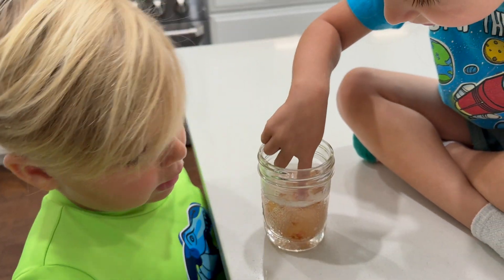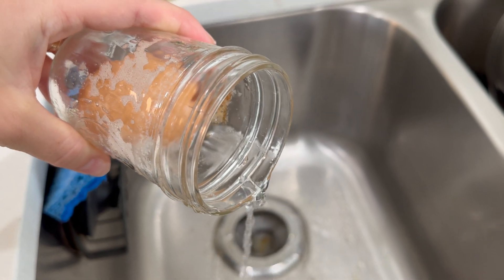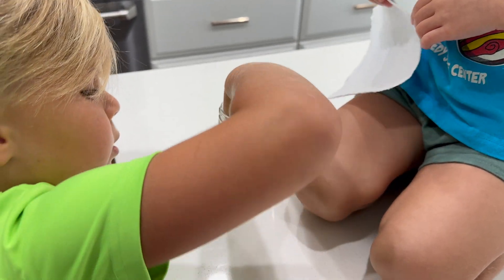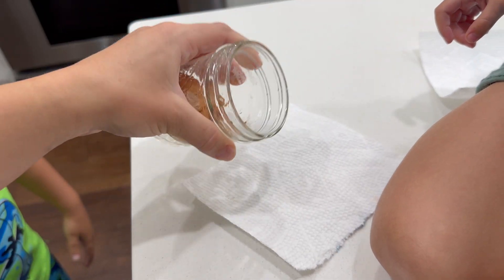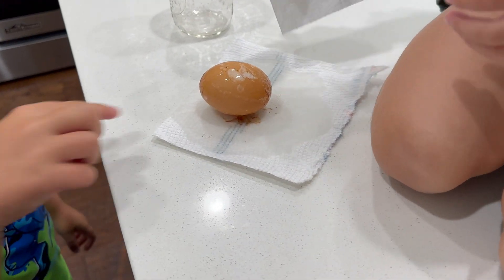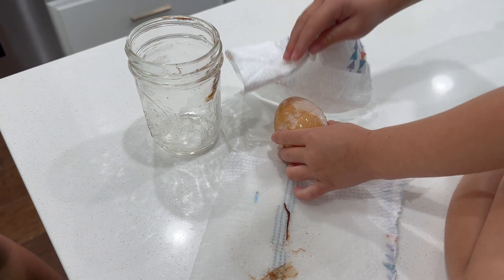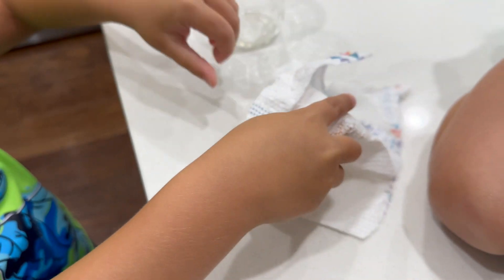Let's get a paper towel and see if we can wipe off the shell. Let's dump the vinegar. Alright Angela, can you carefully pull the egg out? I hope it's bouncy. Give me the napkin. Evelyn, you're going to take the egg and wipe off the remaining shell. It's a bouncy egg — see, it's coming off. Mama, can I do it a little bit? Yeah, just a little bit. Very carefully. Don't squish it because it is still raw inside.